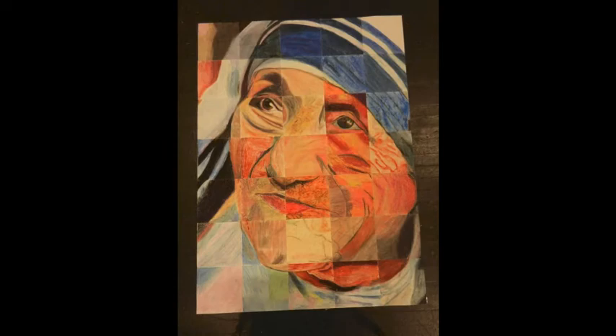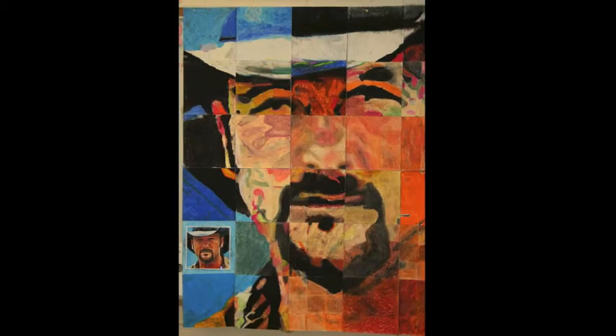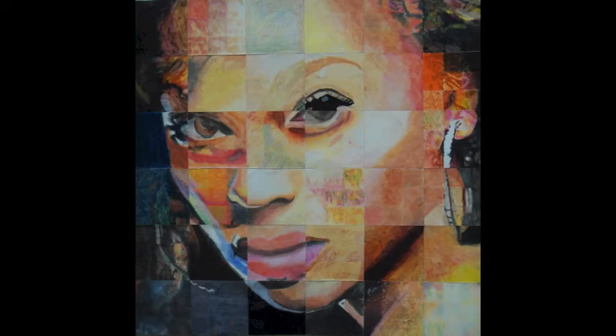There are many life lessons involved with this experience. Working with the grid helps the students understand that if they have a big task, they can get the job done by breaking it down into smaller pieces. The group project demonstrates they must always do their best because what they do affects the entire community. In this case, their finished mosaic represents the community.